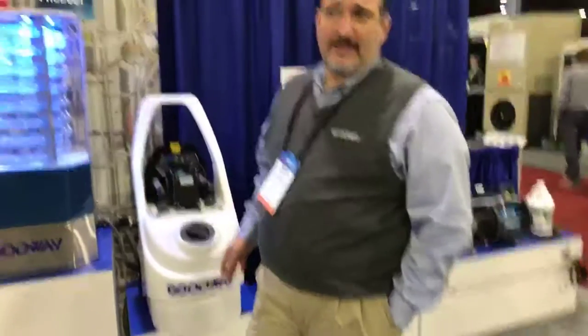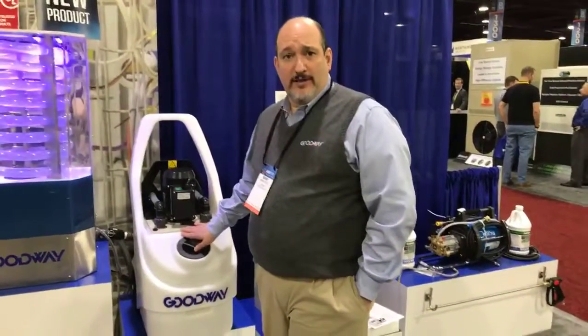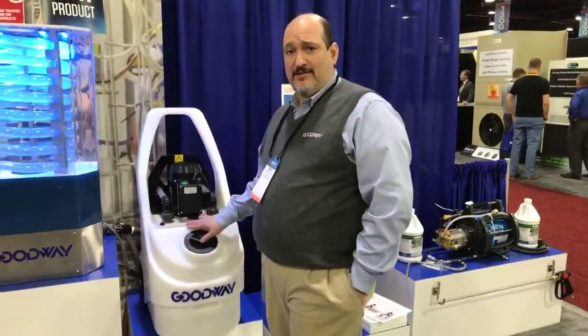What I wanted to show you today is a tool that we have for easily descaling pretty much any kind of an HVAC vessel. This is kind of a middle-of-the-line one. This is called our GDS-C92.